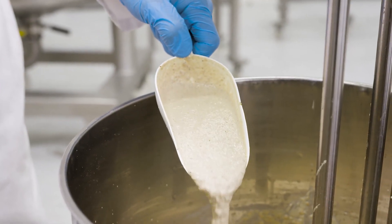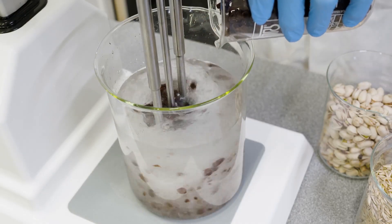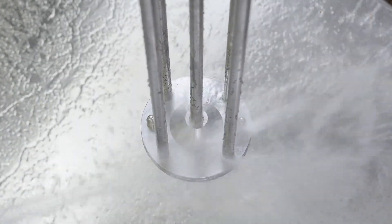The consistent results obtained with the Silverson mixer make the process easy to validate. Silverson mixers can also handle a wide range of viscosities and materials of different sizes and shapes. They are also easier to clean than traditional milling and grinding equipment.